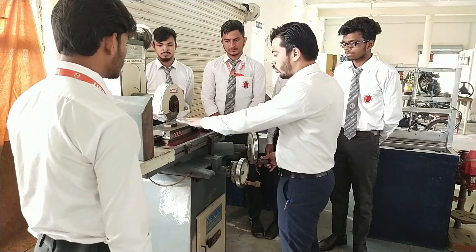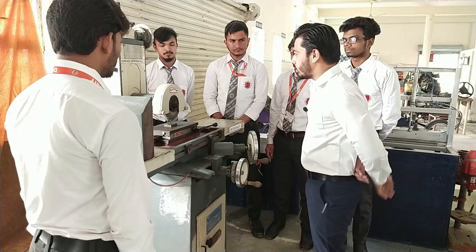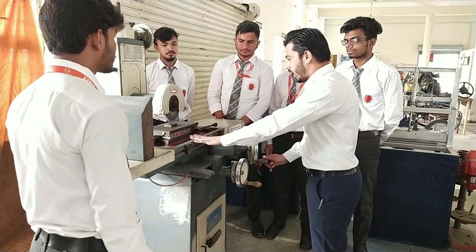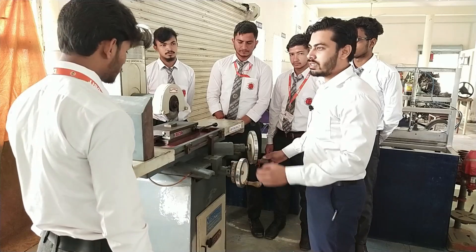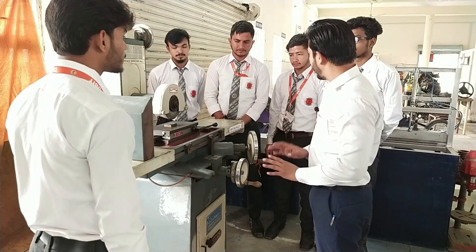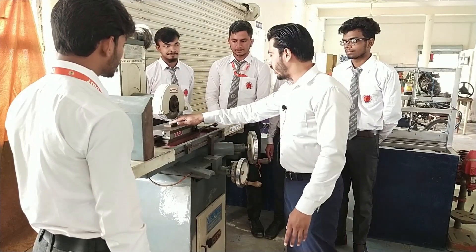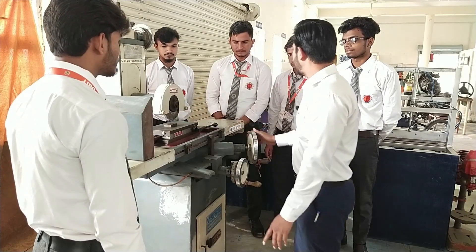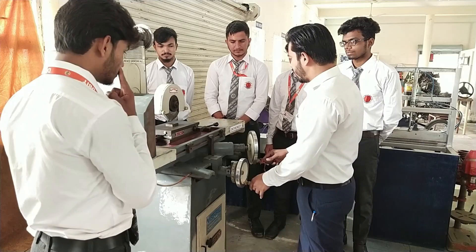You can slide this grinding wheel over the surface just to grind the material. We use the surface grinding machine to improve the surface finish — to provide a better finishing. If we have a rough surface, we can use the grinding machine just to finish the surface.